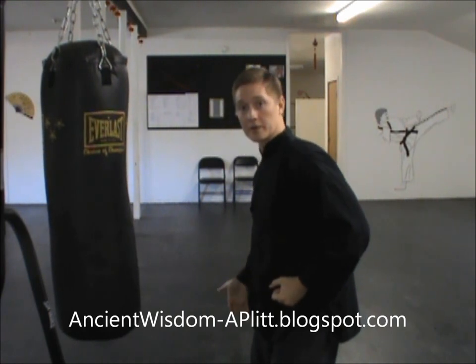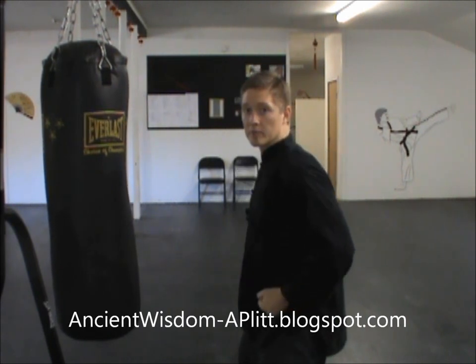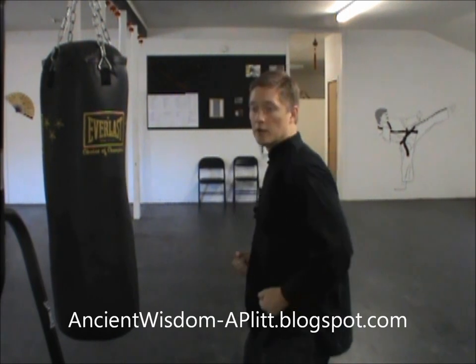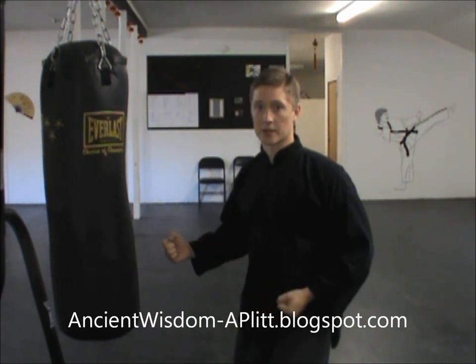This force is coming from the right leg, pushing the hip forward. Notice if my hip turns, my whole body turns. So what I'm doing with that is pushing that fist out with that motion. As the body and the hips turn, that fist starts to come out.